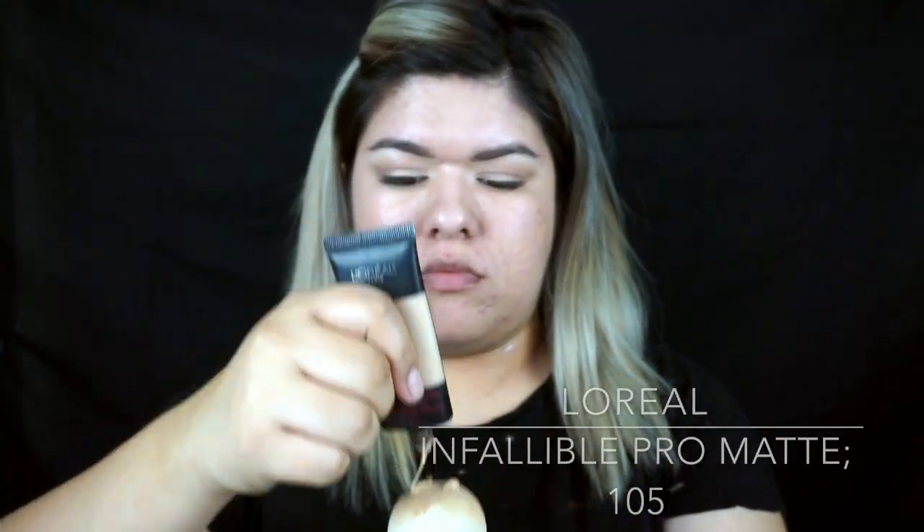And now for the face, I'm going to be taking my L'Oreal Infallible Pro Matte foundation, using my Beauty Blender to blend that out. If you notice me looking to my right, it's because my mirror was right there — that's why I get so close to the camera. And yes, my eyes are open, I just have really little eyes so they always look closed.